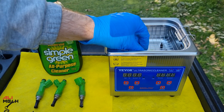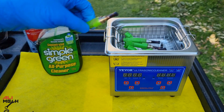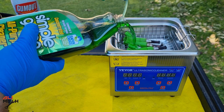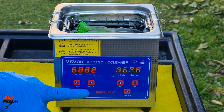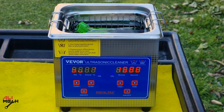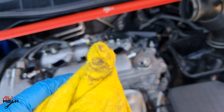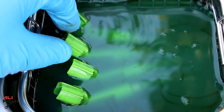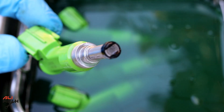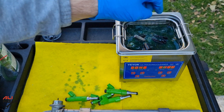We're gonna put them in the ultrasonic cleaner and use Simple Green to clean all that burned oil and carbon buildup. I previously did a review and unboxing of this ultrasonic cleaner — I'll link it in the description below. I'm going to set the temperature to 50 degrees Celsius and let it run for 15 minutes. While the ultrasonic cleaner is running, we'll clean the fuel injector holes so the new gaskets will provide a better seal. After 15 minutes in the ultrasonic bath with Simple Green, it did a great job cleaning all the burned oil and carbon buildup.